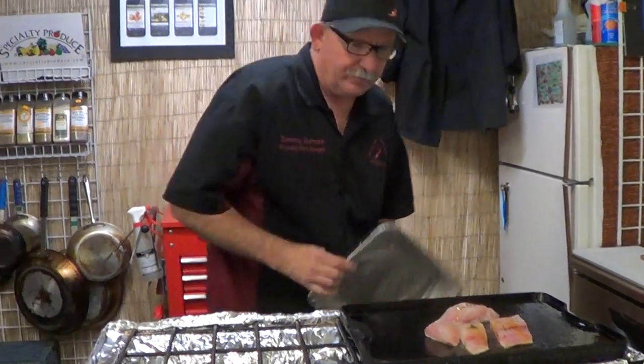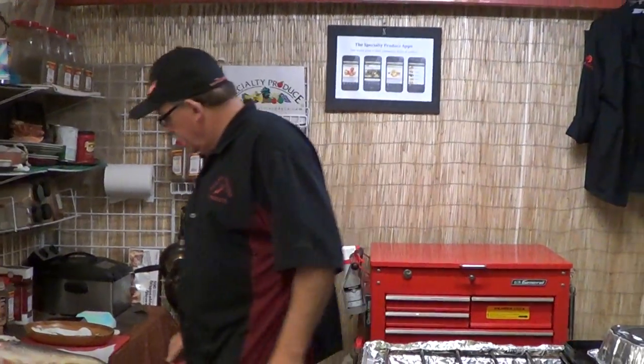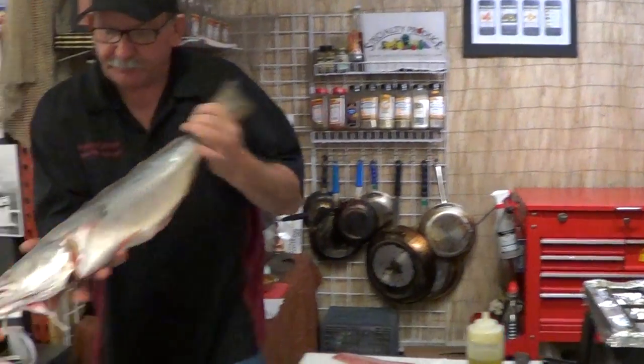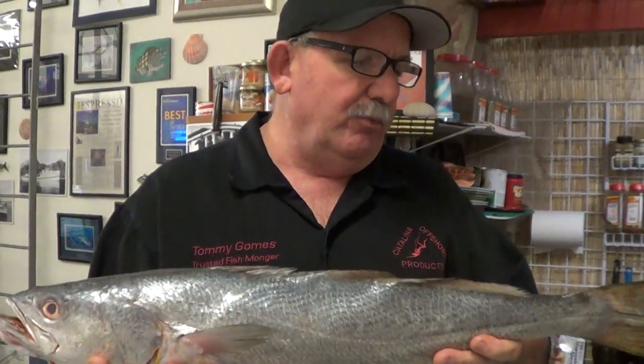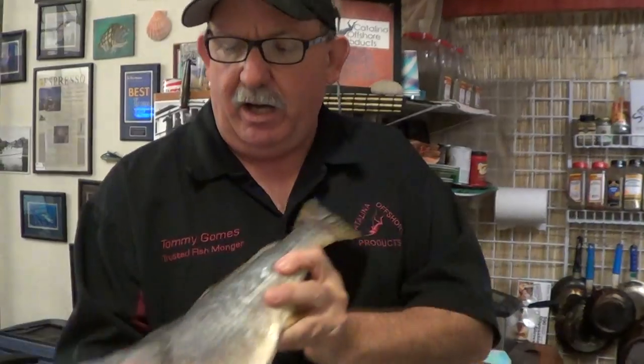I'm going to cover it up like that and we're going to watch it cook. Here's the corvina — there are several different ones: yellow-mouth corvina, short-fin corvina, silver corvina. These are the silver corvina coming out of Baja.